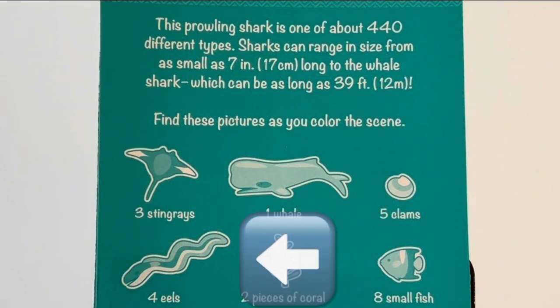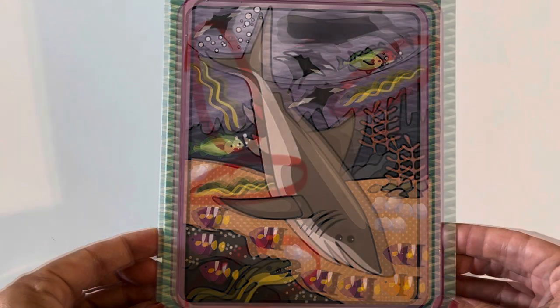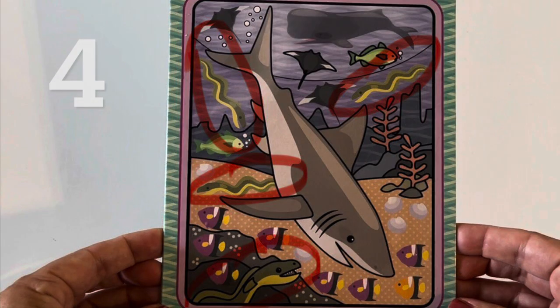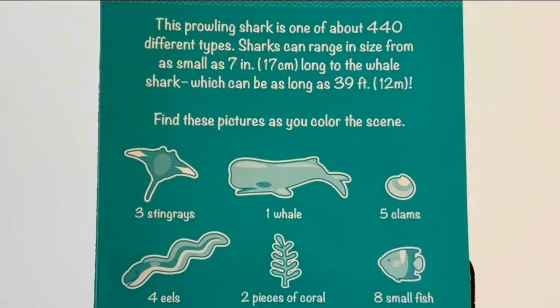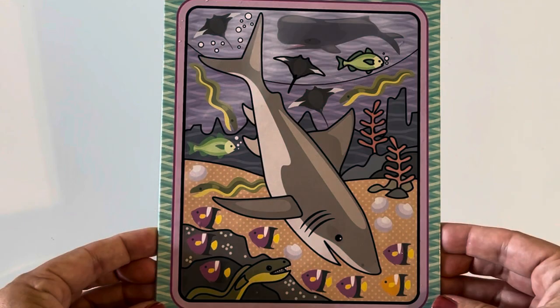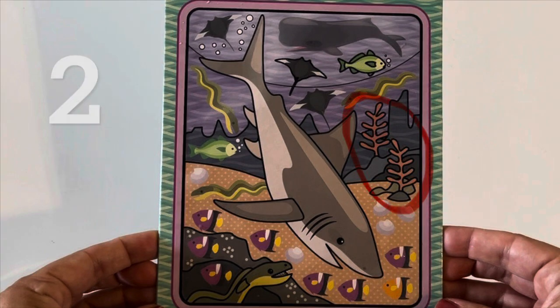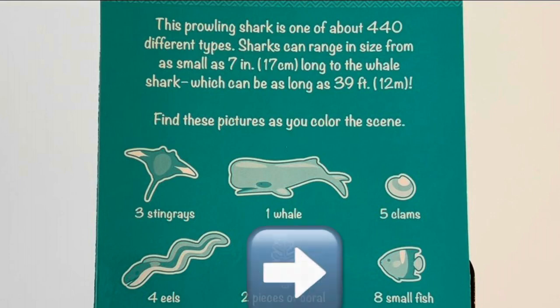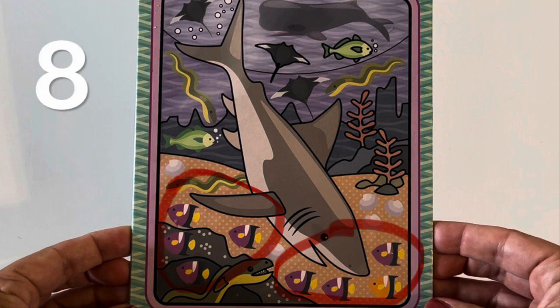Now we need to find four eels. Can you find four eels in this picture? One, two, three, four eels! Now we need to find two pieces of coral. Do you see two pieces of coral? There they are! Now let's look for eight small fish. There they are — eight small fish!